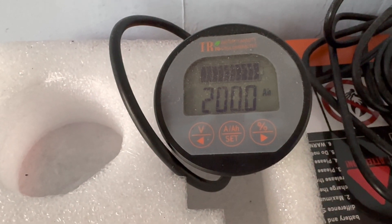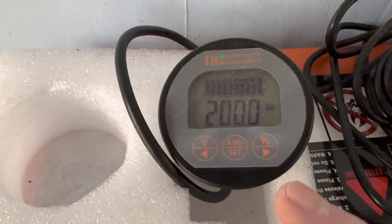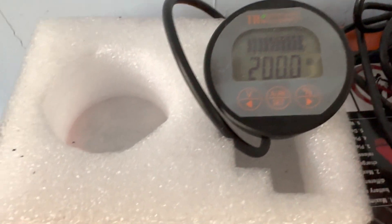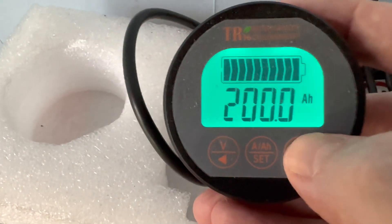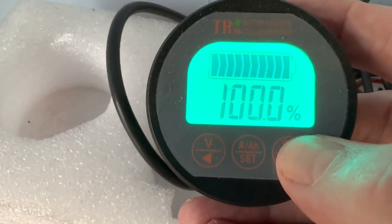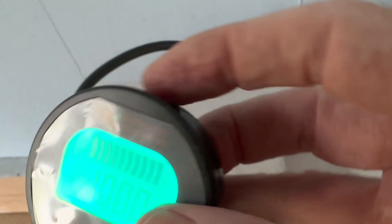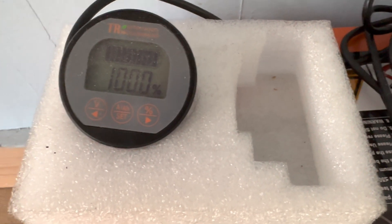The last thing I did to make sure I know everything going on with this at a glance - either on the monitor or on the app - is told it we're working with a 200 amp hour battery. So I set that, and there it is: 200 amp hours, and then I confirm that it is at 100% full. Now I have at a glance I can watch what this is doing, and I can also just at a glance with the app see the same thing.